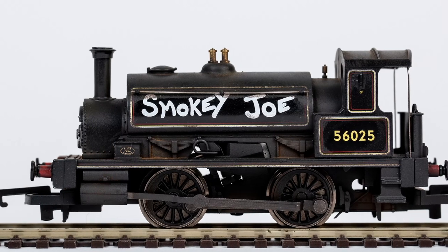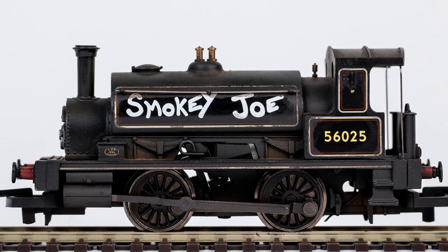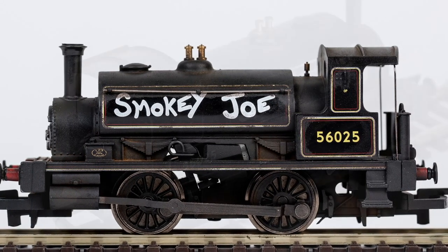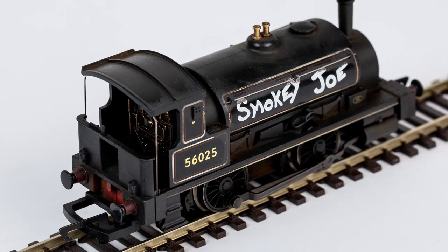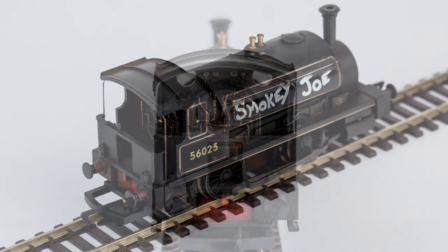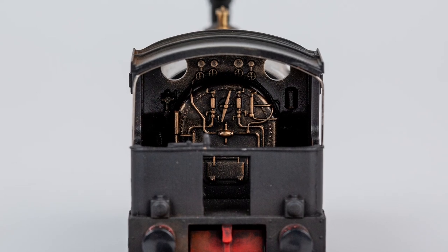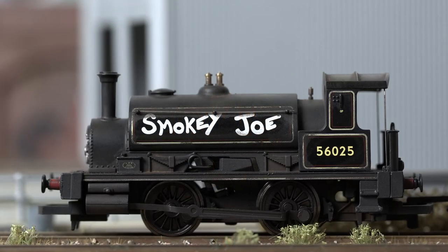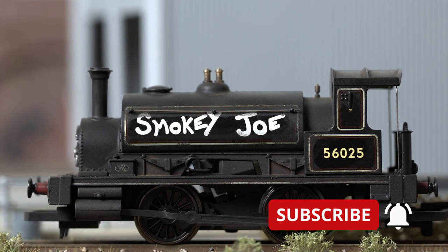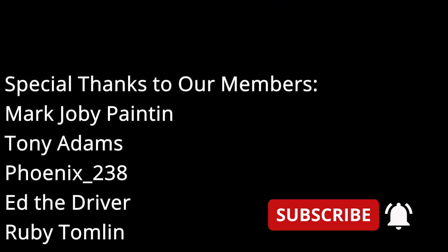And there we have it — that's another one done. Smoky Joe has now gone to a new home. I'm deciding whether to weather my second Smoky Joe — maybe another time, I'm sure I will. Just a special shout-out and thanks at the end of this video to all the fans and super fans that have signed up and become members of the special community area. Hopefully I'll see you there soon. Bye for now from Bunter Jar.